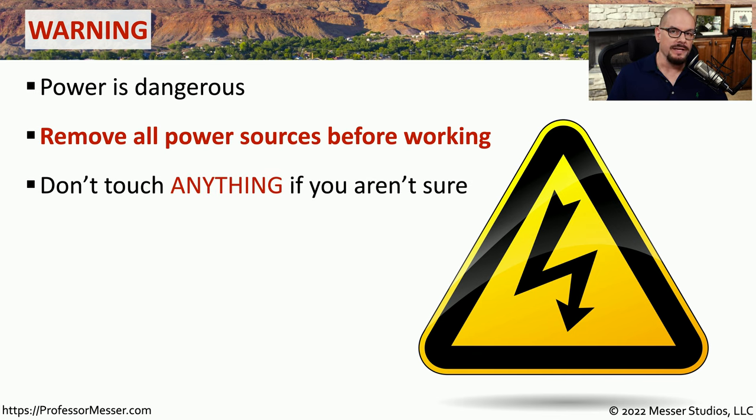When you're working inside the device, you should be very careful about what you're touching. And if you aren't quite certain what a component might be, the best practice is to not touch that component.